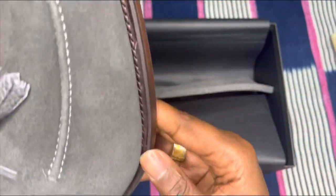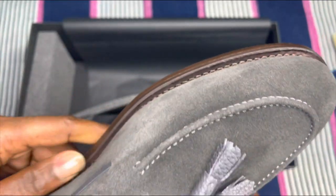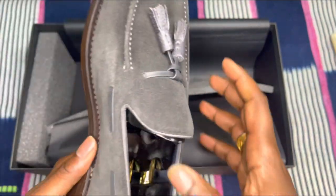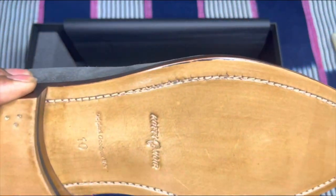Also, as you guys may know, these are Goodyear welted. As you can see here — I hope you guys can see it. As I explained to the client, whenever the soles start to wear out, he can take them to a cobbler and have them re-sewn. As you guys can see here, you see the stitching. Wow, this is a beautiful shoe.